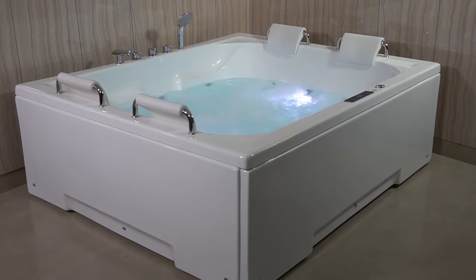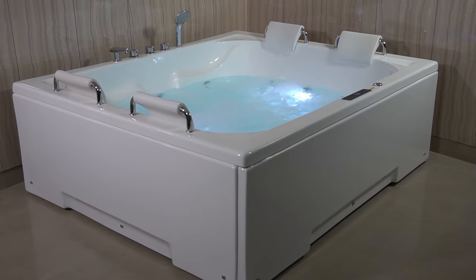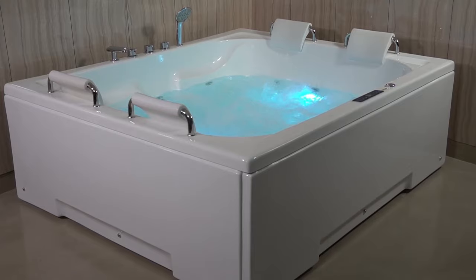Hello, viewers! Welcome to the Romania Bathtub. In this product demonstration video, we will give you a full overview of the Santino Bathtub.